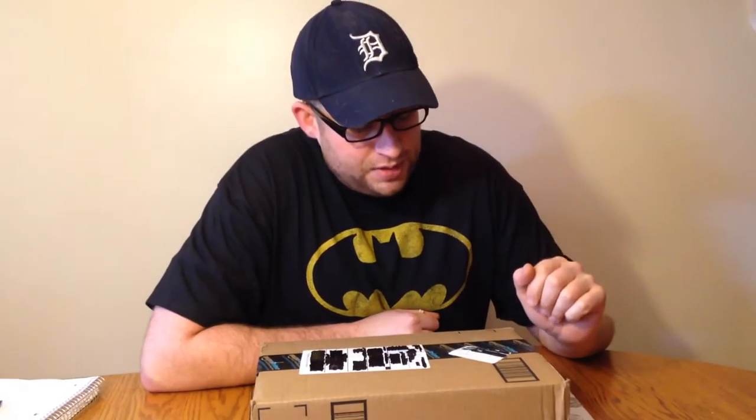Hey guys, Michigan Edge here. Ordered in a couple of knives before Christmas, just got them in. I think they're very good value knives. Wanted to share with you and keep it real and just do an unboxing — kind of give you my thoughts on what I'm seeing.